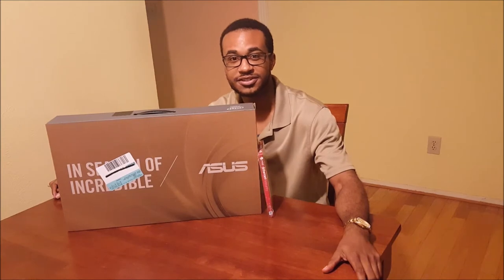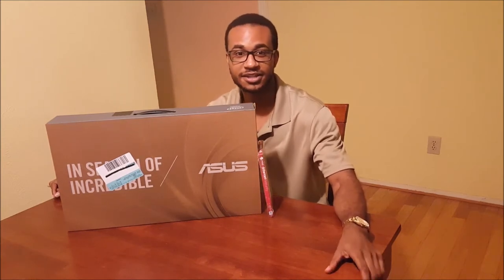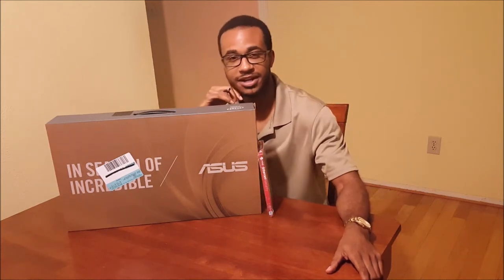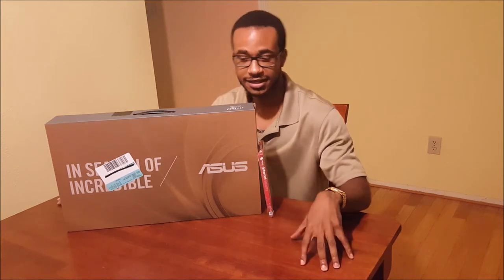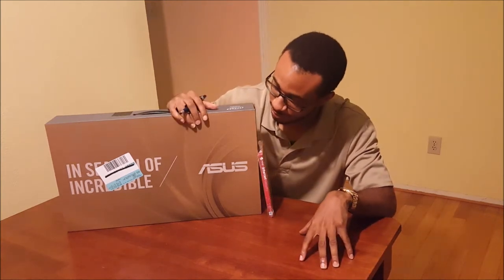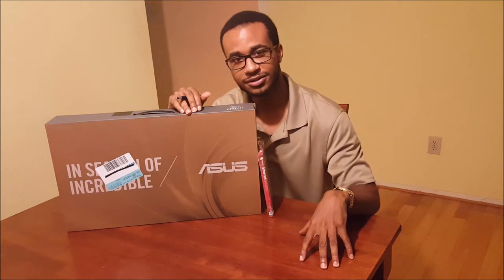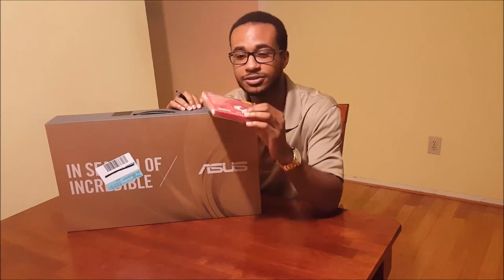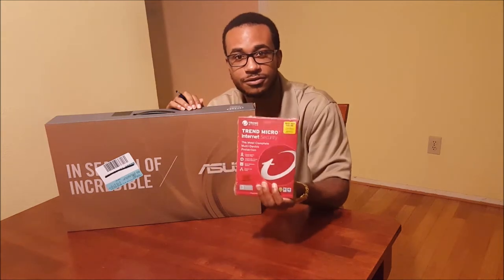What's up YouTube, this is JT with an unboxing video. This is going to be an unboxing of the Asus Q534 laptop, as you can see in front of me now. The reason I'm doing this unboxing video is because there seems to be a lack of videos on YouTube talking about this very product, which is only available at Best Buy.